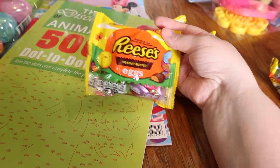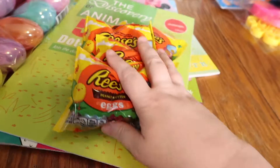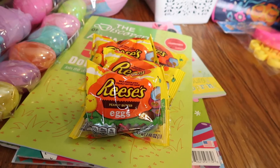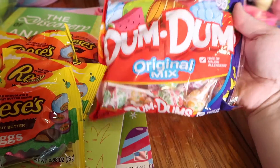For candy to fill the Easter eggs, I just got a bunch of Reese's eggs — I picked up four of those. They didn't have a ton of options, so I just got what I thought she would like, and then I also got her these little Dum-Dums.